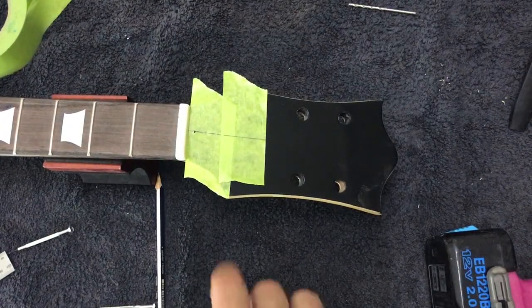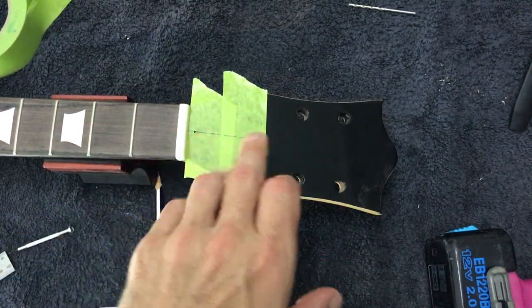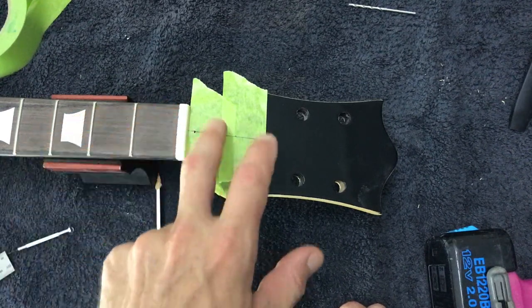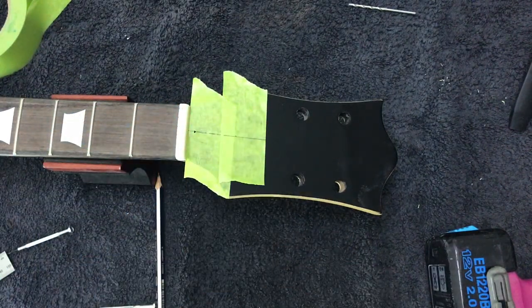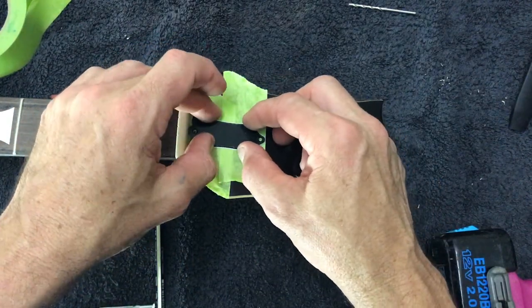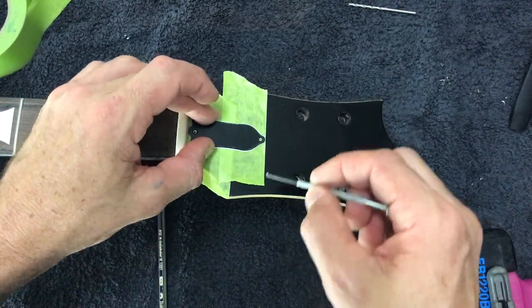Just a quick tip when it comes to locating and installing your truss rod cover. The nut width is 42mm, so I've measured 21mm across and put two pieces of low-tack painters masking tape in place. I've lined the holes up with the line and then marked my holes.